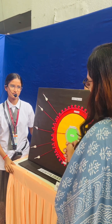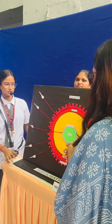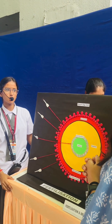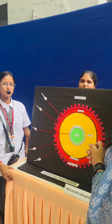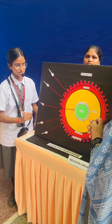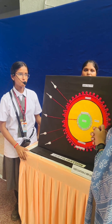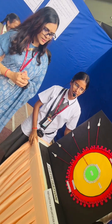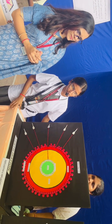We are from class 11 Science. Here we have the project presentation for implantation and fertilization. This process starts when copulation occurs. During copulation, semen is released into the vagina, and then motile sperm swim rapidly. They enter the uterus and reach the ampullary region of the fallopian tube.